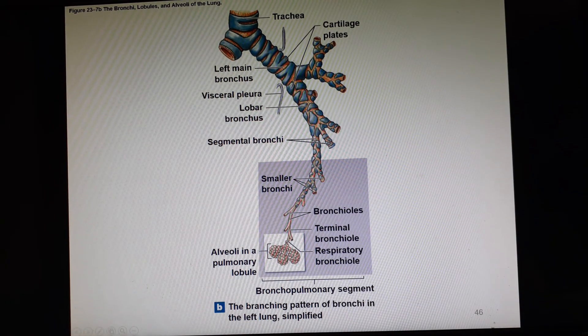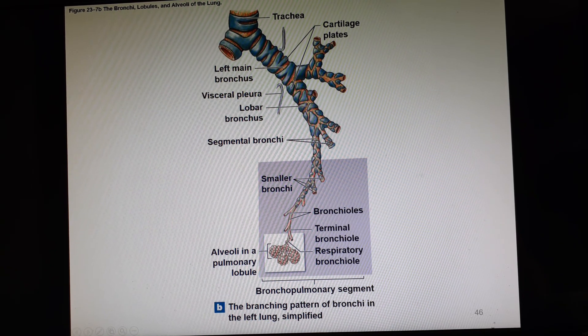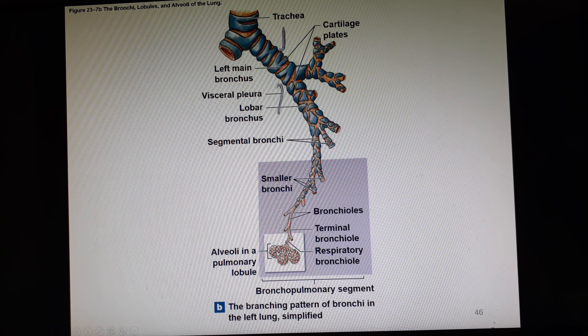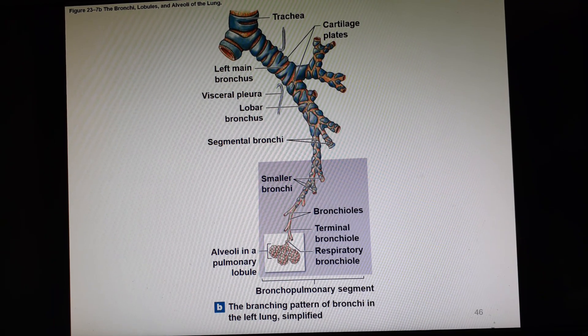Looking at the respiratory tree: trachea to primary bronchus, secondary bronchi, tertiary bronchi, then smaller and smaller bronchi until we get to bronchioles. Terminal bronchioles lead to respiratory bronchioles, which are directly attached to the alveoli in the pulmonary lobule. Each of these little structures is an alveolus, and together they cluster around a respiratory bronchiole to make a pulmonary lobule. There's a big model of a pulmonary lobule with a video going over it.